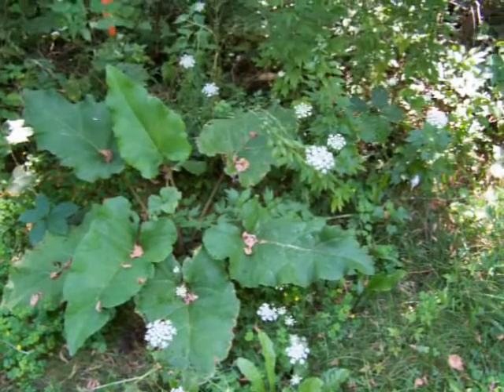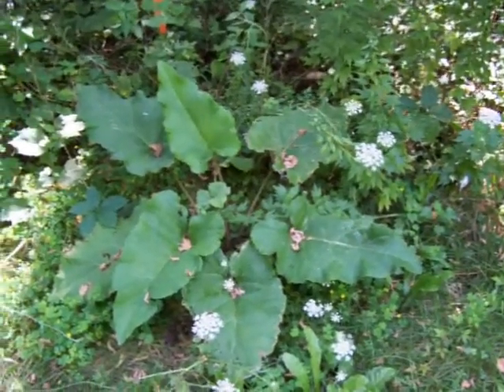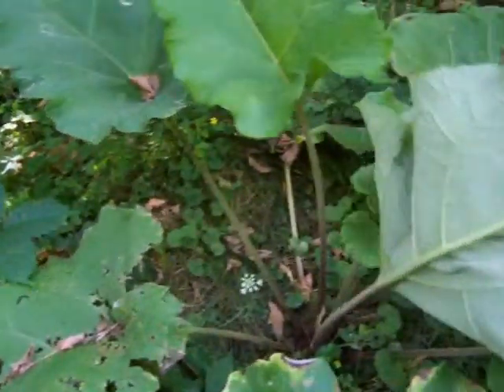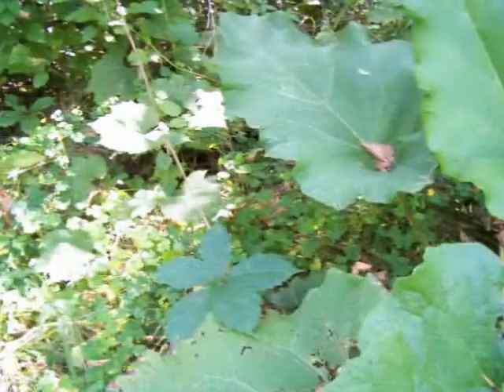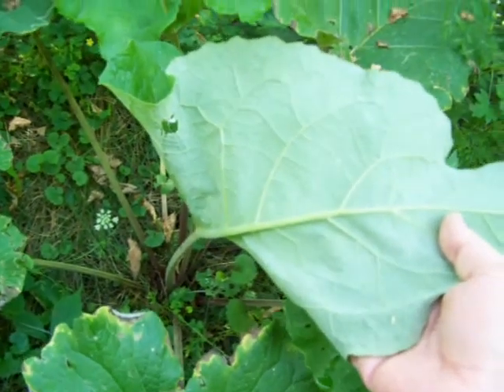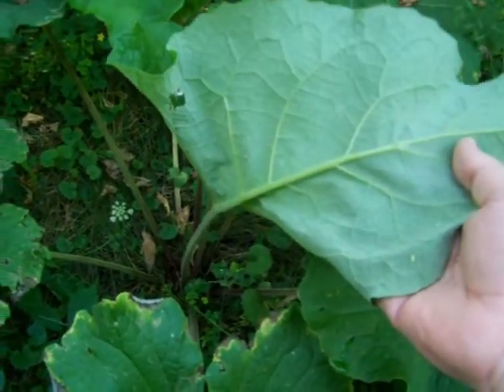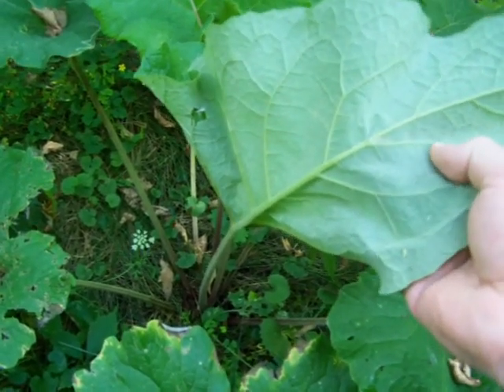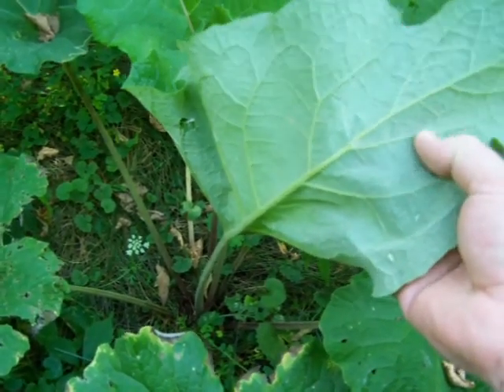Just about a minute later and I found some burdock. This stuff grows everywhere, though it's not that big of a deal, but you can look online and find an ID for this. The main thing is it has a light underside and the underside has fine hairs all over it.